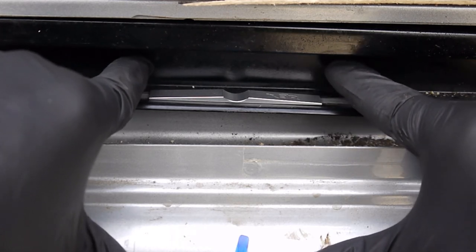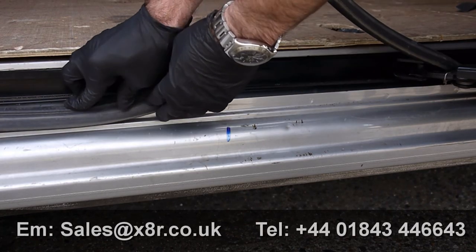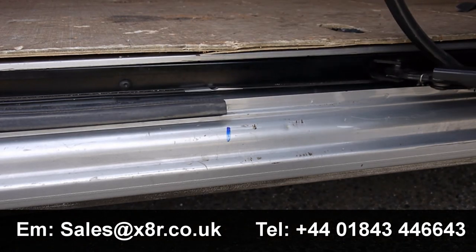Try to allow it to sit undisturbed for at least 10 minutes so that the epoxy can harden. Now you can replace any trim or seals that you may have previously removed.